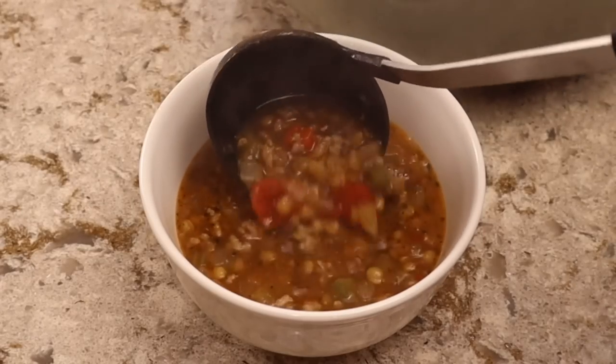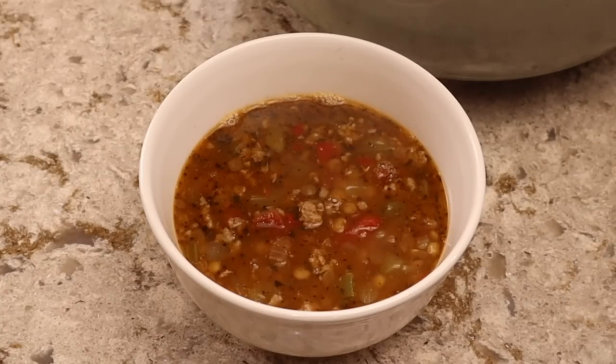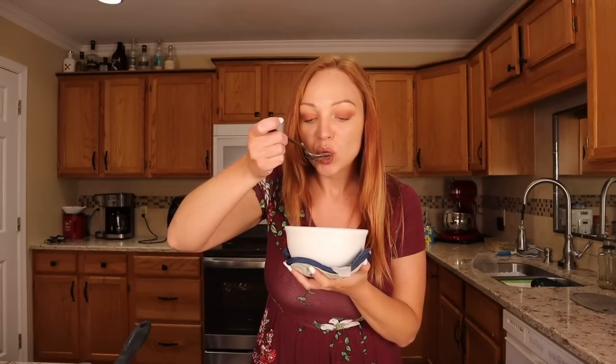This recipe makes a lot — six bowls total. If you have enough carbs in your day, you can definitely add some whole wheat bread on the side. I feel like soup and bread are the perfect pairing, and for me soup is a year-round food. I actually really love this soup — this is about the third time I've made it. I do crave this soup. I always burn my tongue on the first bite too.